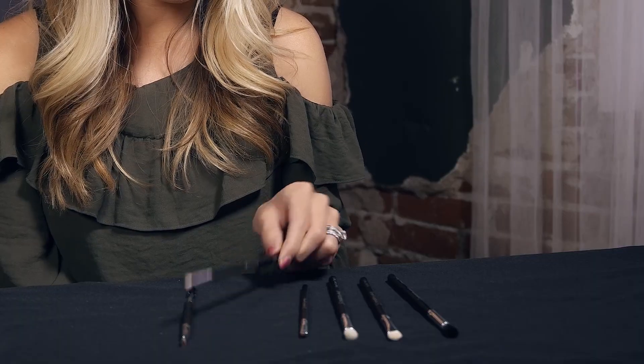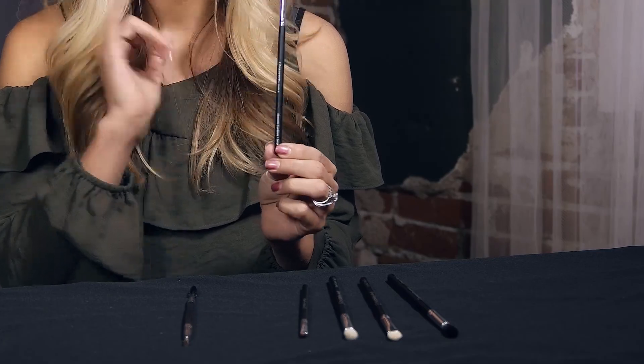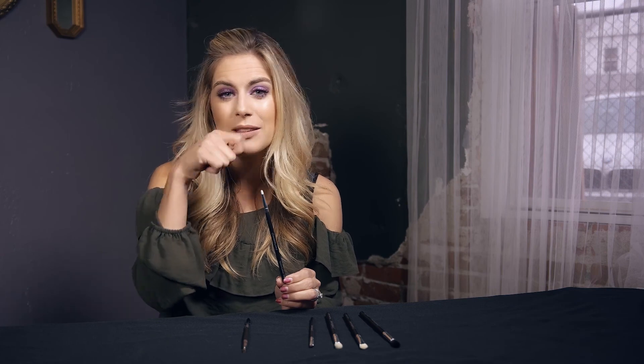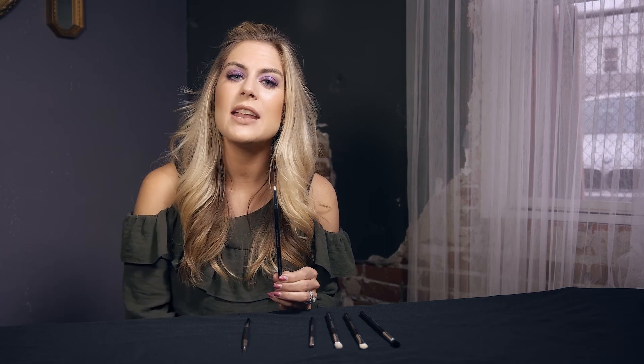Next I have the bottom eyeliner brush and this one is step number five. The reason why I love this brush is because it's nice and pointed and really fine. You'll notice in my videos or my makeup application that I never do pencil or liquid eyeliner all the way around the eye because it can be very harsh. By using a brush like this and dipping it in some darker shadow and then smudging it underneath the lash line makes it a lot softer and not as harsh looking.